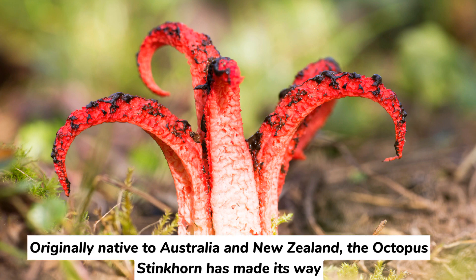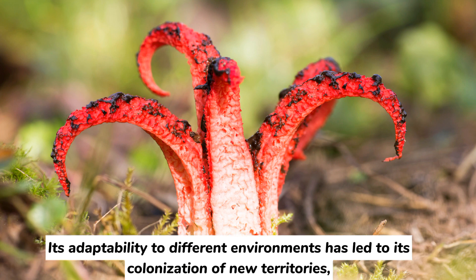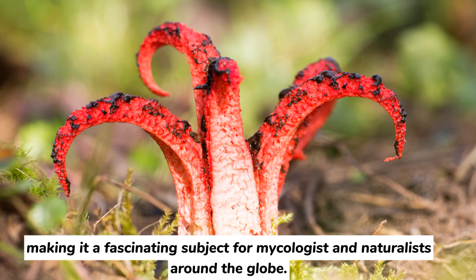Originally native to Australia and New Zealand, the octopus stinkhorn has made its way to various parts of the world through human activities and trade. Its adaptability to different environments has led to its colonization of new territories, making it a fascinating subject for mycologists and naturalists around the globe.